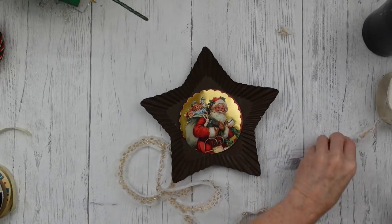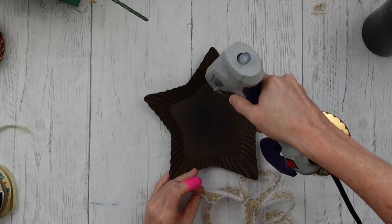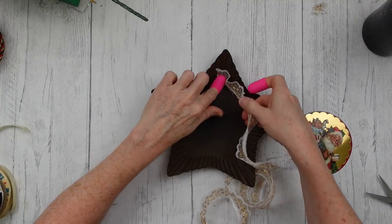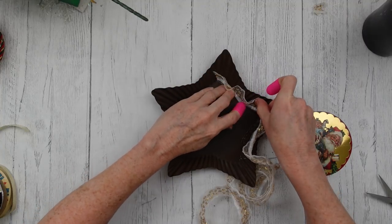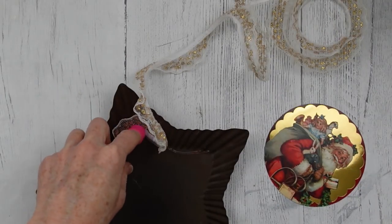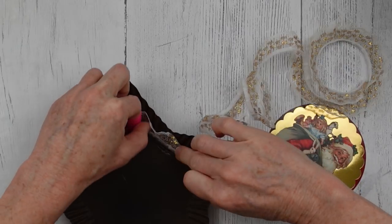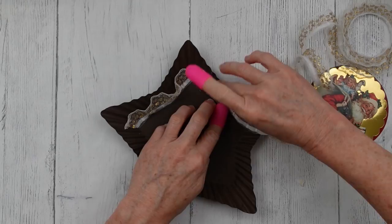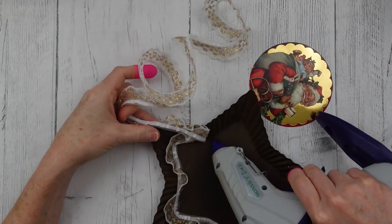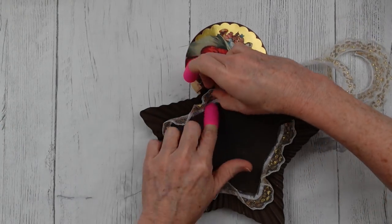I'm gonna cut down a length of my ruffle trim — this is white and gold. One project is going to be completely silver and white, and then this one is going to be more of a gold thing. So I'm just going around with the hot glue. Because this is a metal pan you gotta work quick or the glue will cool off too fast and you won't get any grip on your fabric. I'm going around using my silicone protectors on my fingers to push it into the corners so it follows the shape of that star.